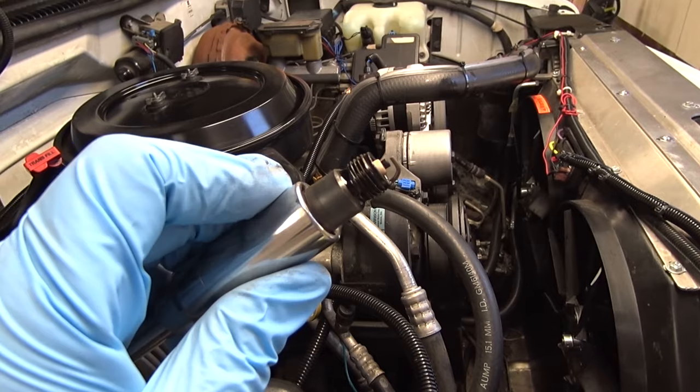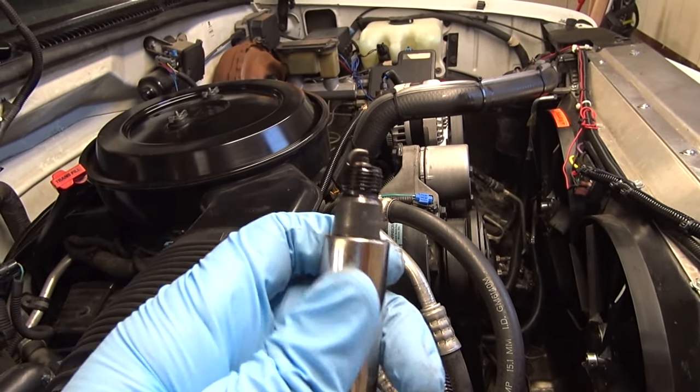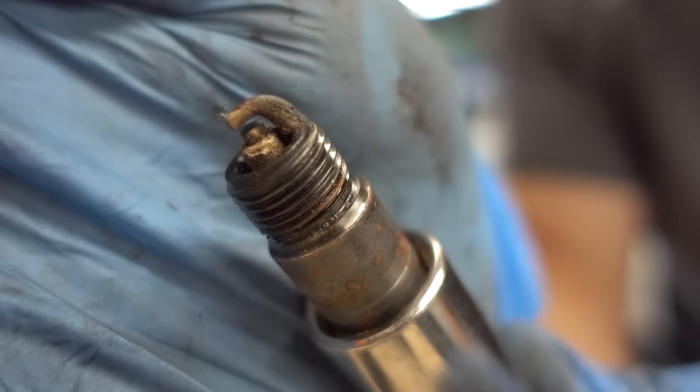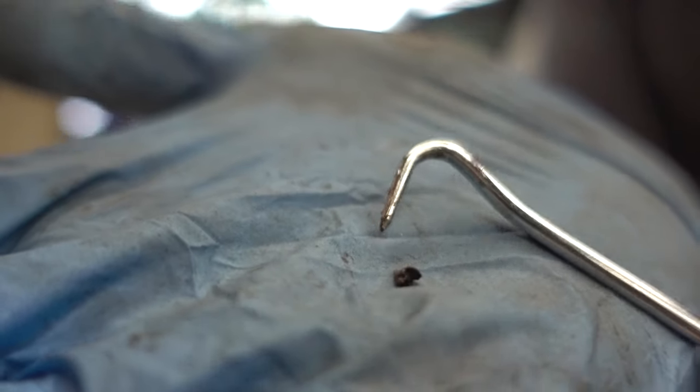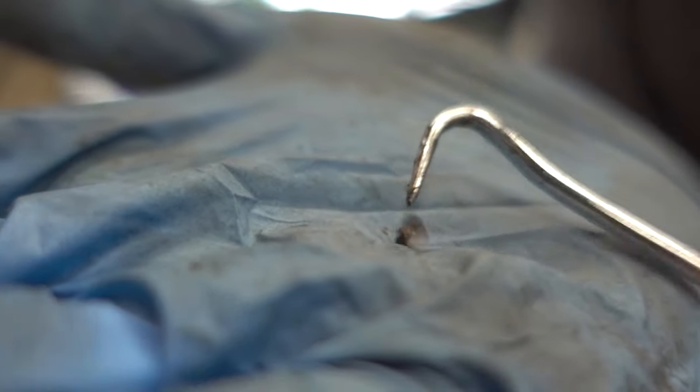Just the other day, I pulled the spark plug out of the passenger side closest to the firewall and noticed there's a lot of oil on the threads. A few months ago during a tune-up, that same spark plug had a ton of carbon buildup on the ground electrodes. So we're trying to get to the bottom of that also. Maybe it's all related — otherwise I may have a failing valve seal, which I'll probably have to tackle. But today we're just going to focus on the valve adjustment.